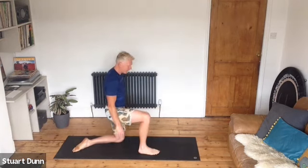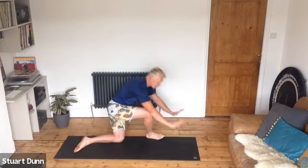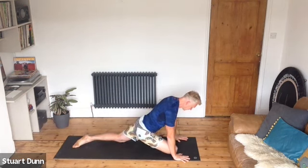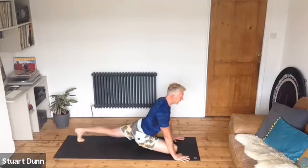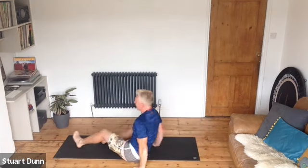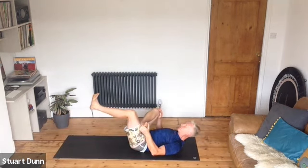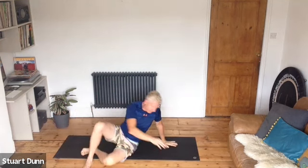Bring that foot back and step it to the outside of the left side of your mat, and drop gently into pigeon — taking the right knee towards the right hand, the right foot towards the left hand, and stretch the left leg away. The back foot can be on the ball of the foot or on the top of the foot. Fold forwards if that feels okay for your hips. If you don't like this, lie on your back for a figure-of-four stretch — foot on the wall or get a hold of the leg and pull in to open the hips. Breathe all the way.